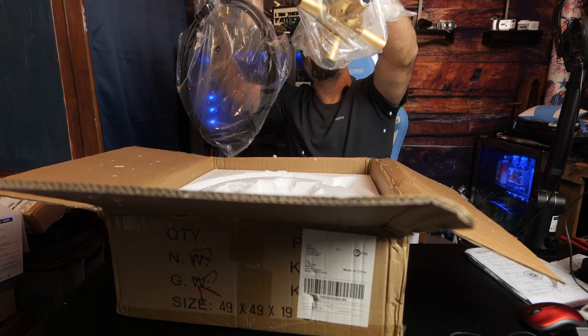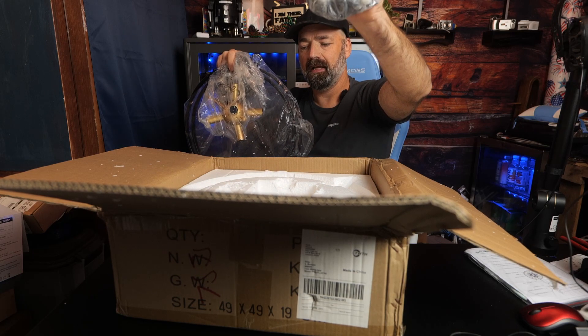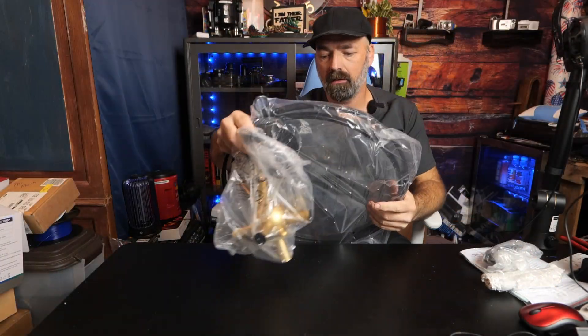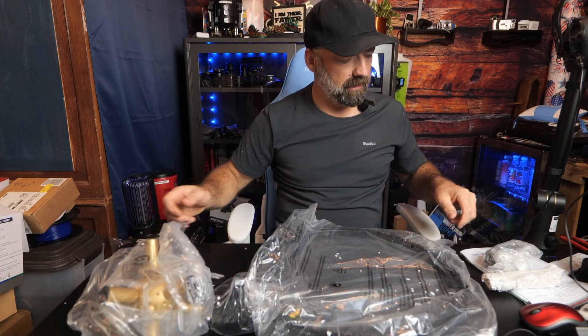You have the centerpiece — it's got that 50s spaceship vibe. Very cool. You have a chain and some other mystery pieces, all wrapped up. Let's get this big box out of the way. Taking a closer look at this fixture and I am loving it already.